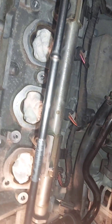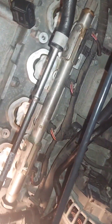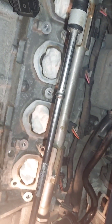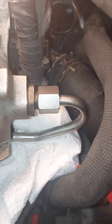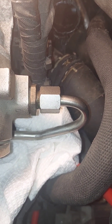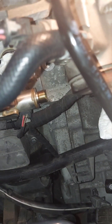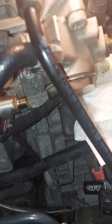I'm going to pull this fuel rail off — seems to be just four T27s — and put these 2.0 injectors in. I'm going to take this off; some gas is going to come out. It's a 17mm. Take off both sides — both are 17mm — and just a little bit of gas is going to come out of both ends.